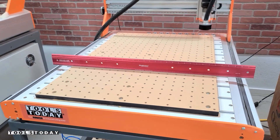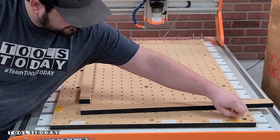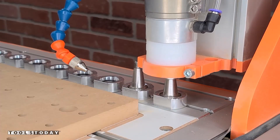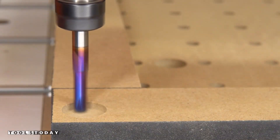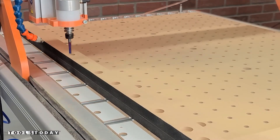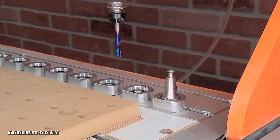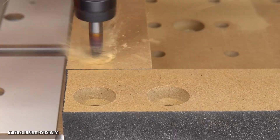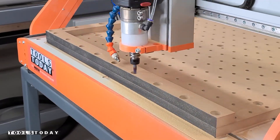Using some X-Fasten brand double-sided tape, I'll get the parts for the fence all installed on both sides and we'll pick up the 46202-K down cut bit to cut in all of the bolt head pockets for the fence where it'll bolt down to the wasteboard. So we got all of those done and we'll switch out for the 46102-K quarter inch up cut bit again to get all of the pockets drilled out for where the bolts will go through and attach it to the wasteboard.